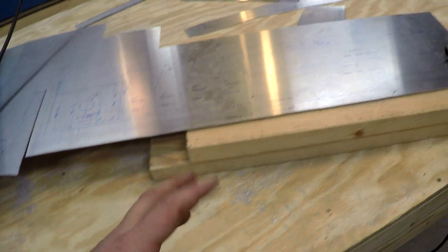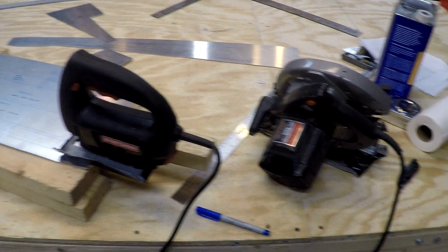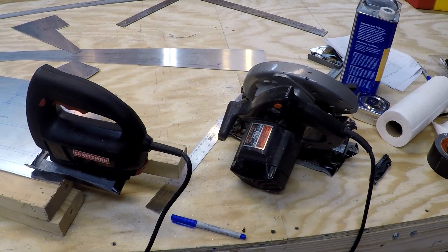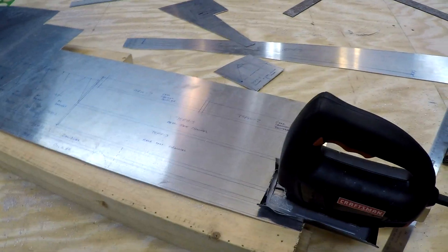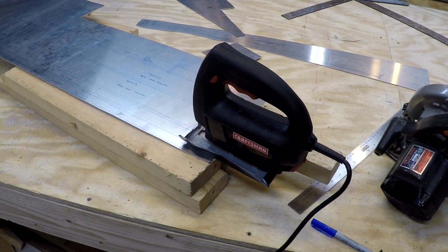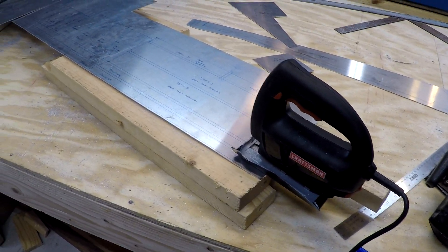I tried a couple of different methods today. One was to use my really old skill saw — I've had it since I was about 16 or 17. If you use a carbide-tipped blade you can cut through this material, but I found it's actually breaking the carbide tips off. So I either need a blade with a lot more teeth or something more powerful that spins a little faster.